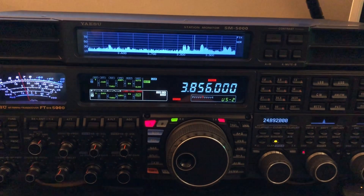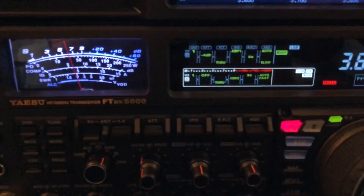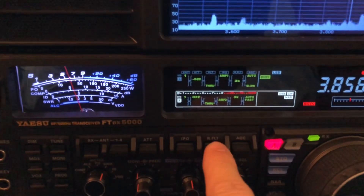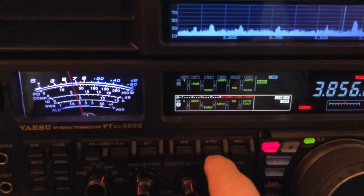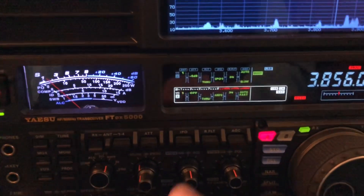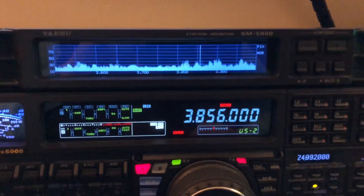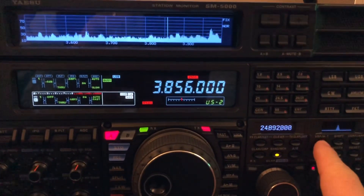I just happen to tune in to 80 meters here and there's a good bit of noise. Of course I have an amp turned on, and you'd never really want to run a preamp on 80 meters — even 40 — and I usually don't even run one on 20. But I want to show you: IPO knocks it way down, but I'm going to bring that noise back up just for a moment so you can see this. Look at the scope there, the spectrum scope, and I'm going to engage the pre-selector — the mu tuner.